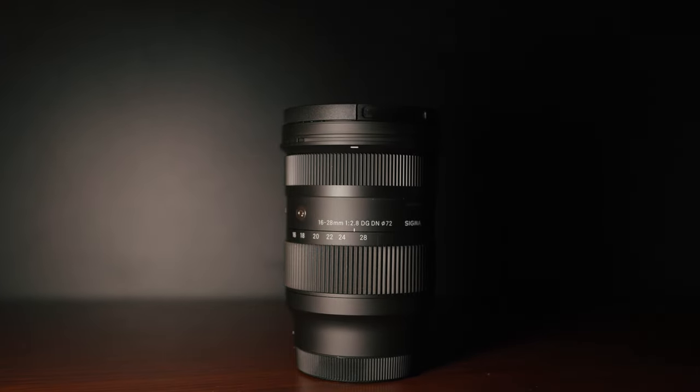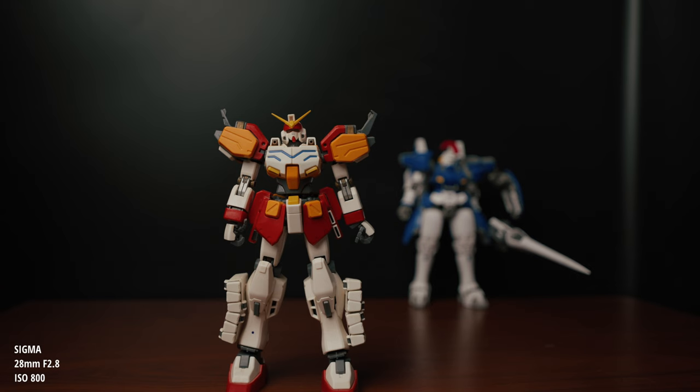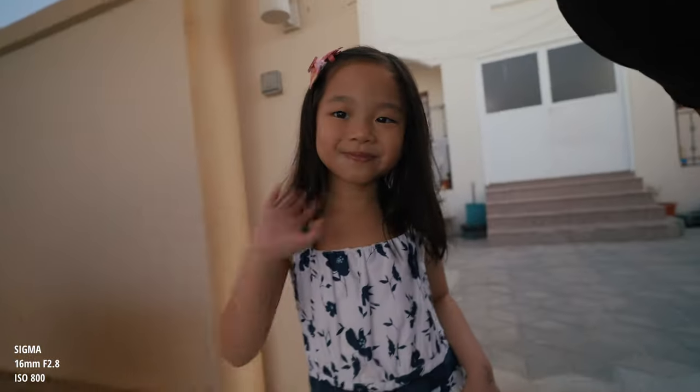The third and final reason is the image quality. This lens is one of the latest new lenses from Sigma for Sony E-mount. You get very good image quality — super sharp images and super responsive autofocus. Comparing it to the Sony 20mm f/1.8 G lens, I think this lens has better image quality. We'll do a little vlog test of the new lens, the Sigma 16 to 28mm, shooting at 16mm, f/2.8, S-Log 3.